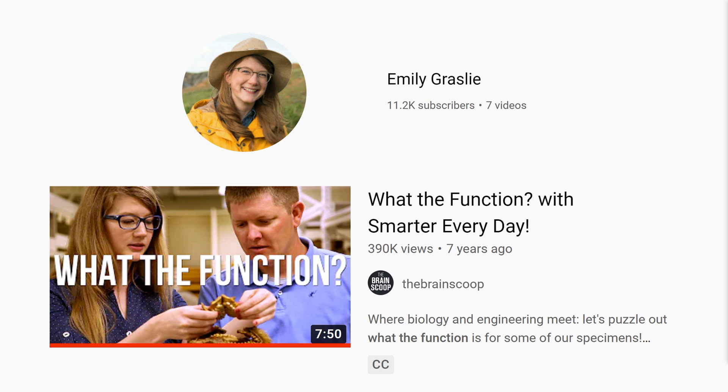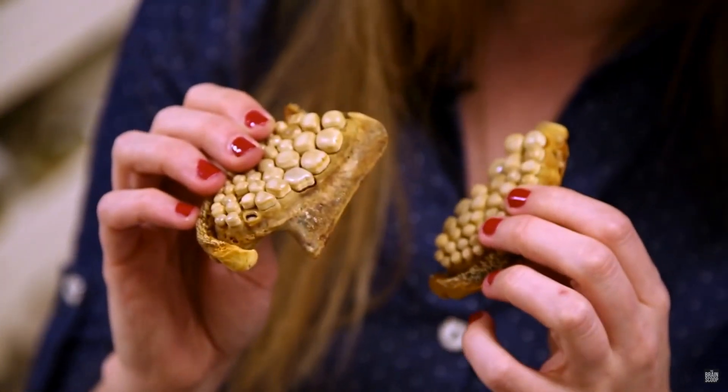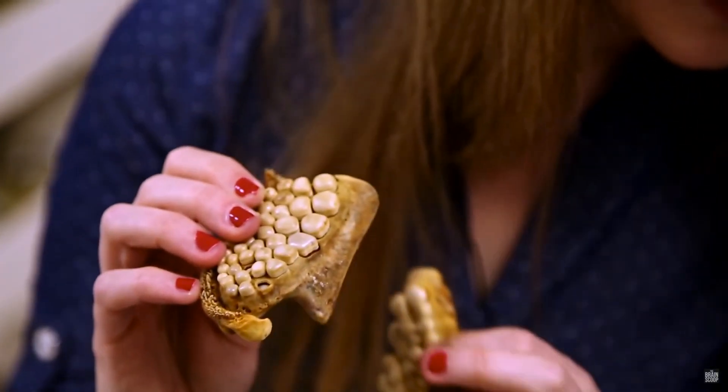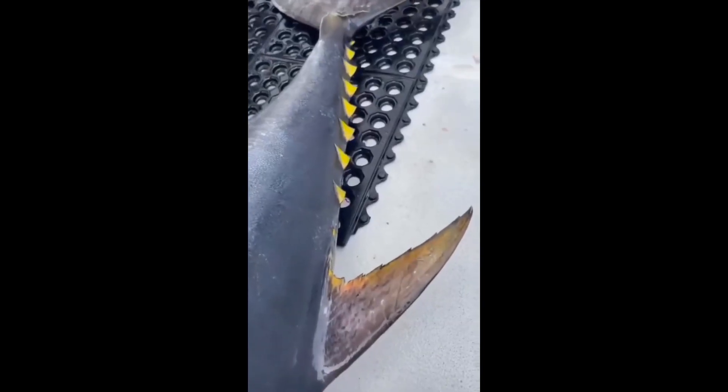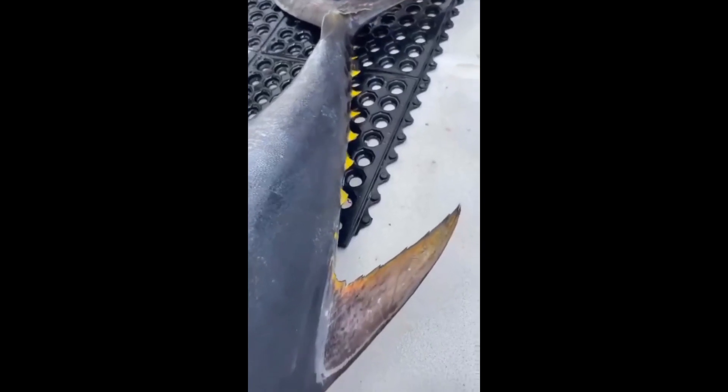Hello there and welcome to my new mini-series, 'What the Function?' This series is inspired by a video I saw seven years ago by Emily Grassley. She had an engineer, Destin from Smarter Every Day, on, and she showed him different animal parts and asked him if he could figure out what the function of those parts were. I am going to be doing this a little bit differently.